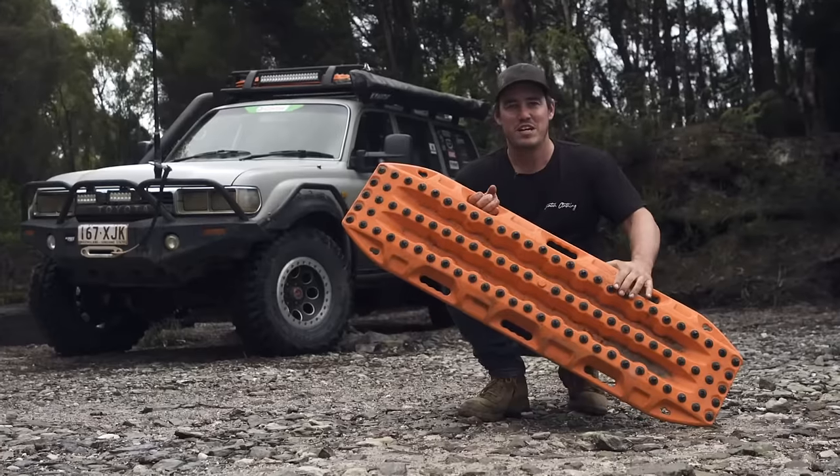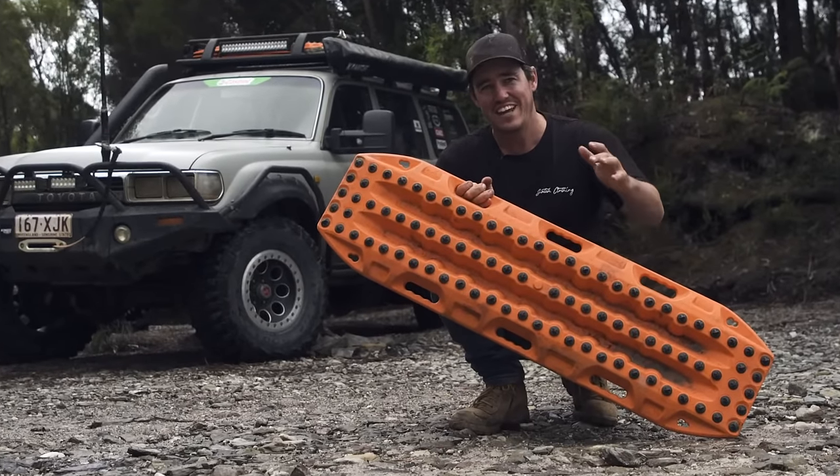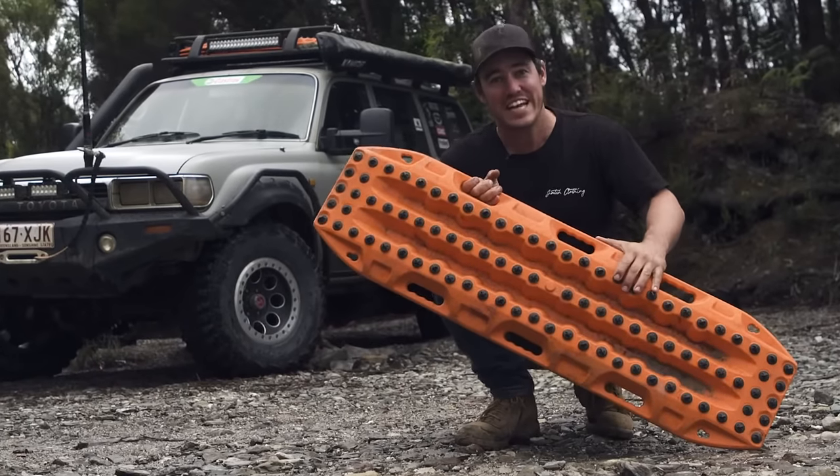The Max Trax Extremes aren't just handy, they're tough as nails and built to last. In fact, if they can handle the stuff we put them through, they'll handle anything you can do with them.